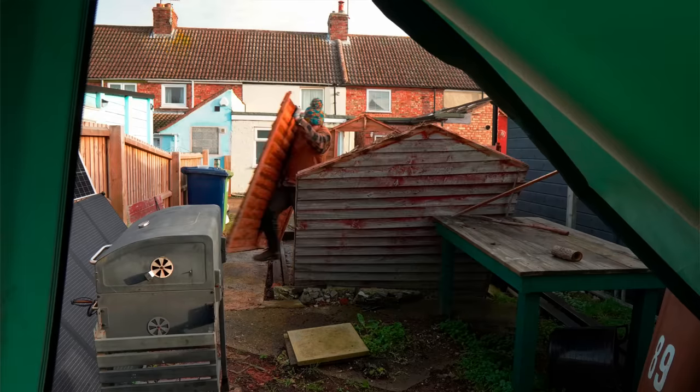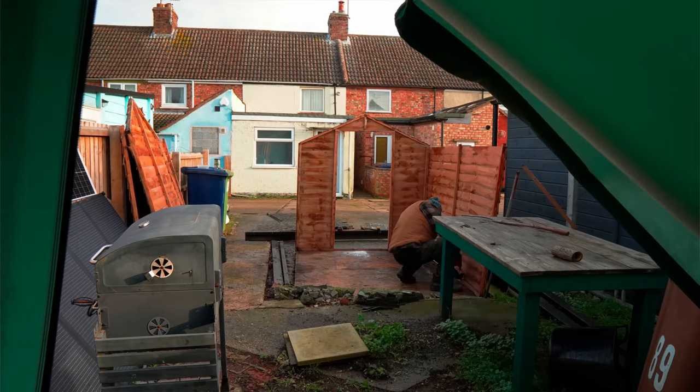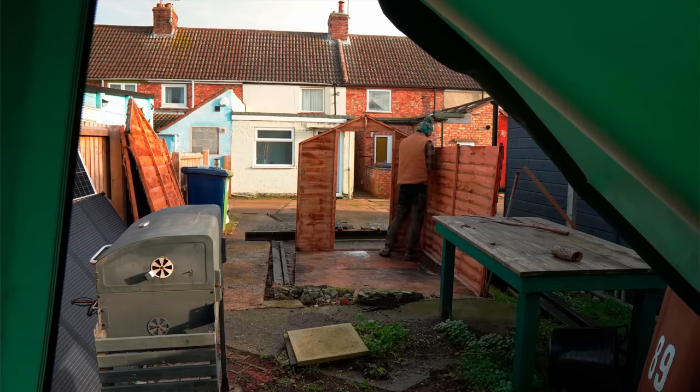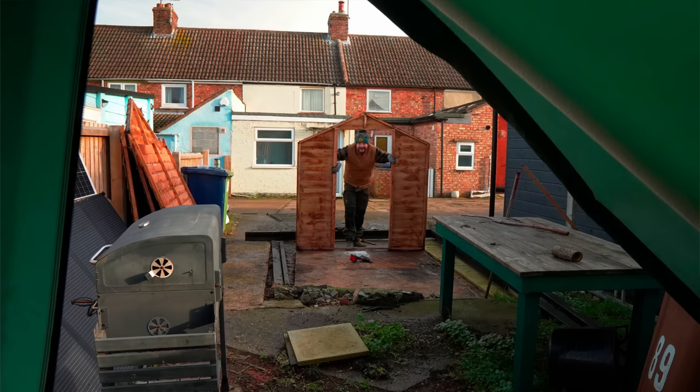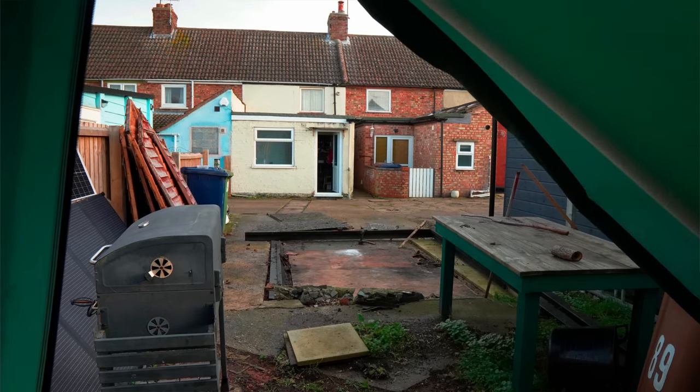I looked into getting a metal workshop because they're so cheap and I nearly clicked the button and ordered one. But after thinking about it a bit more I thought I'd never be happy with it. I decided to move the schedule up as soon as I got back after Christmas and the first thing I did was get the old shed taken down. The floor was rotten and so was the roof, but I put it free to collect on Facebook Marketplace and someone came and got it and they were really pleased with it. Glad to see that gone.